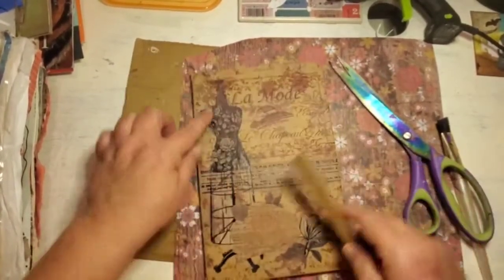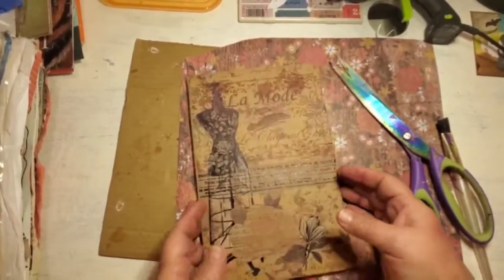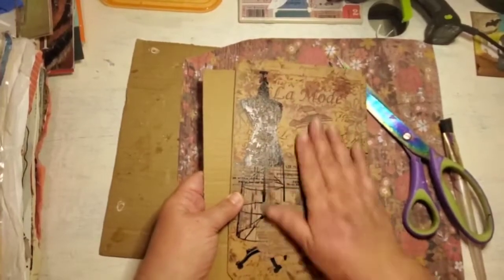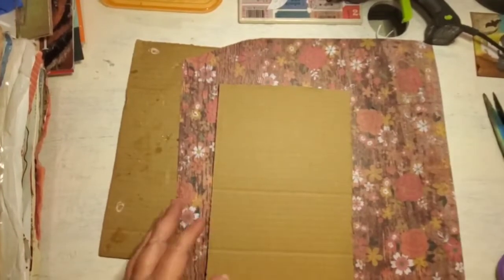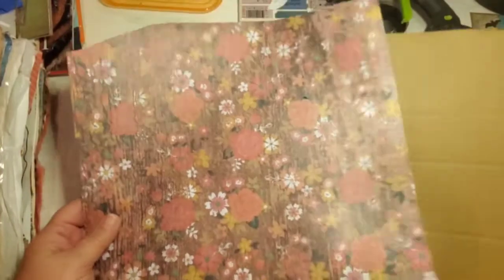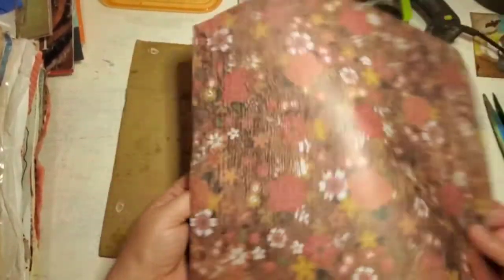Even though you don't want to put a lot of embellishments on there because you're going to be writing on it — like right here, all this paper, I didn't do anything on here so it was all flat, the design was all flat, which was awesome. I also like to use spray adhesive, but of course I can't find it just because I want to use it.